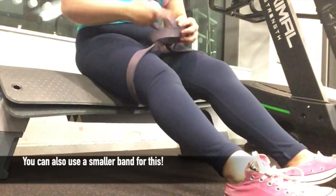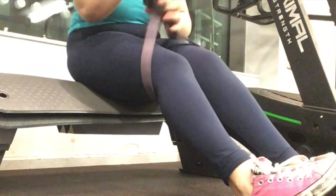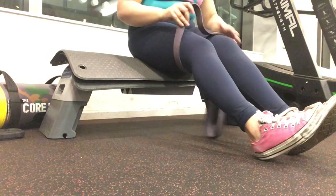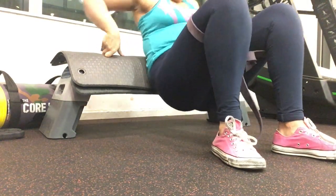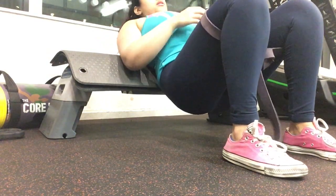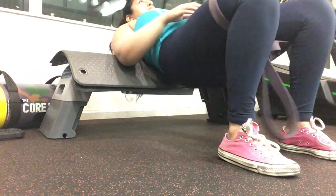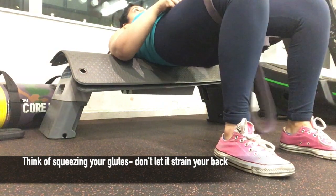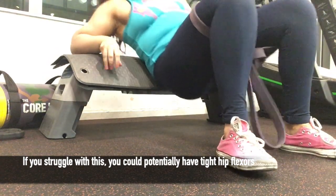I'm not doing hip thrusts anymore because it does begin to get uncomfortable in my lower left back, so I'm still trying to work out what's going on there. The technique here is: try to keep your chin towards your chest, otherwise it's not meant to be very good for your spine if you move your head backwards. I do a bodyweight warm-up first and then add the core bag on afterwards. You just need to really squeeze your glutes and get your hips as high as possible — you can see mine are very weak and they're not even getting that high.